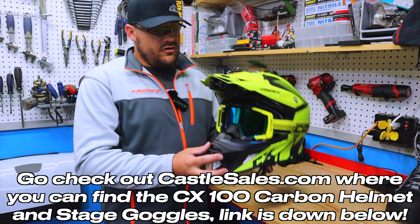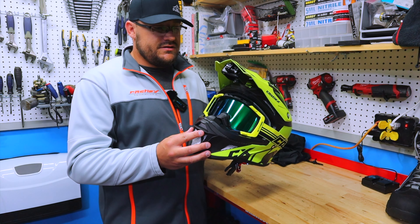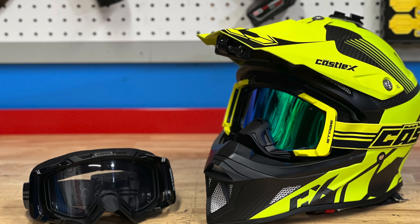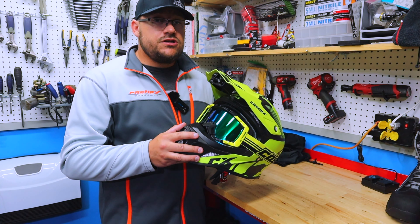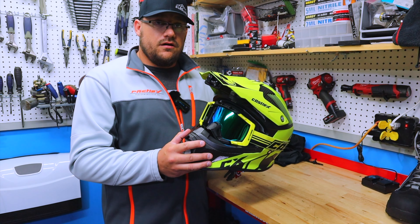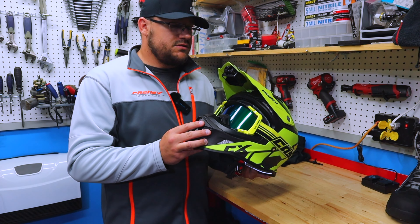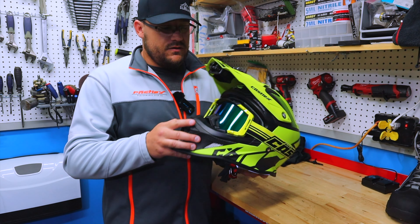I hope you enjoyed my review of the CX100 Carbon Helmet and the Stage Goggles from Castle X. If you're interested, go check out castlesales.com — I'll put a link down in the description. Find something that fits your style and gives you the best protection on the market. I want to give a huge shout out to Castle X for supporting me this season and giving me the best gear out there. They're a great family to work with. If you enjoyed this video, please give me a like and subscribe, stay tuned for more review videos, and we'll catch you in the next one. Thanks.